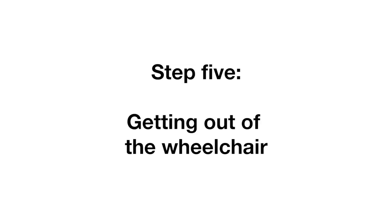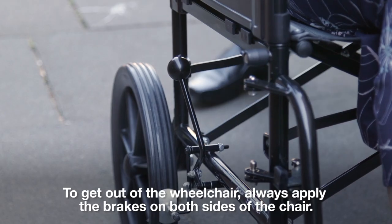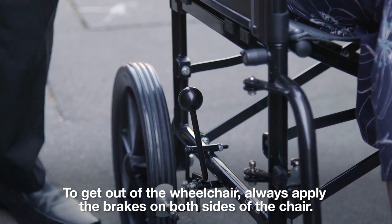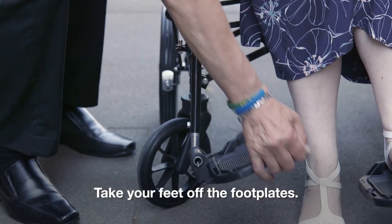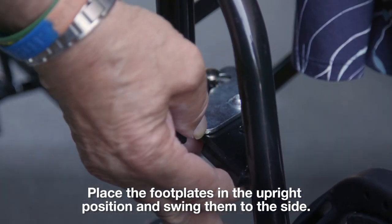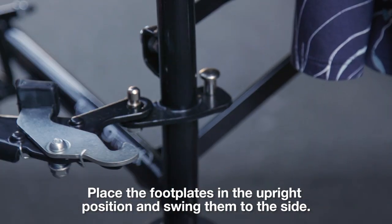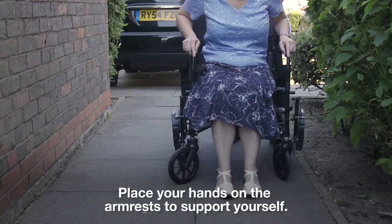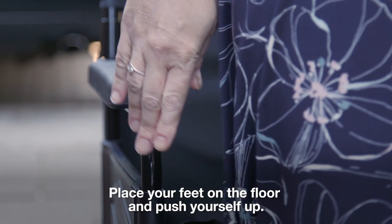Step 5, getting out of the wheelchair. To get out of the wheelchair, always apply the brakes on both sides of the chair. Take your feet off the footplates. Place the footplates in the upright position and swing them to the side. Place your hands on the armrest to support yourself. Place your feet on the floor and push yourself up.